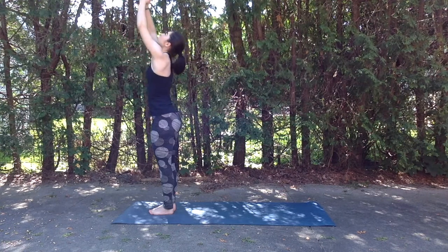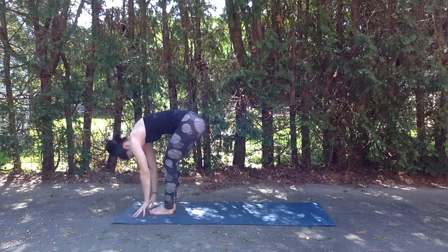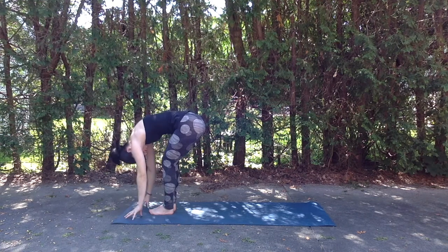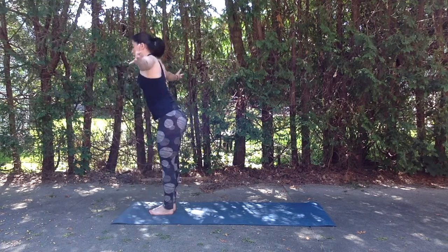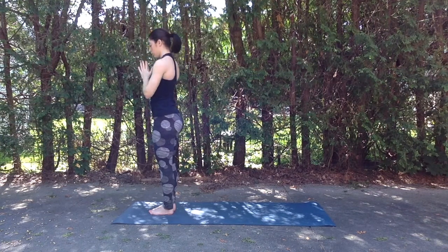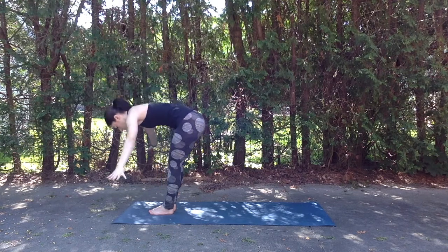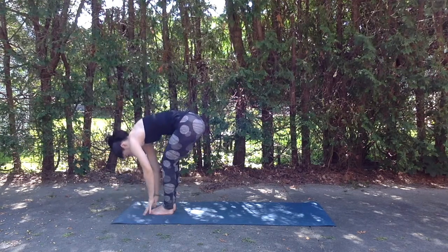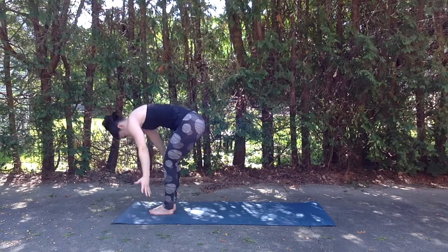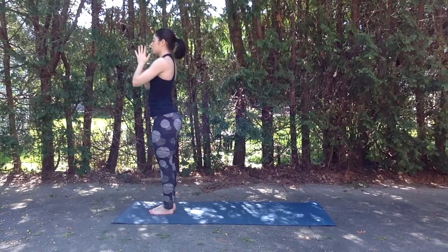Inhale rise arms up. Exhale fold forward. Inhale flat back. Exhale fold. Inhale rise arms up. And exhale hands to heart center. Last one — inhale reach arms up. Exhale fold. Inhale flat back. Exhale fold. Inhale rise arms up, palms touch overhead. Exhale hands to heart center.